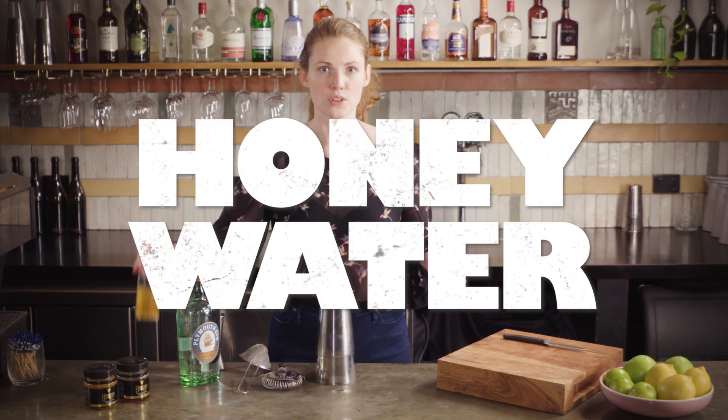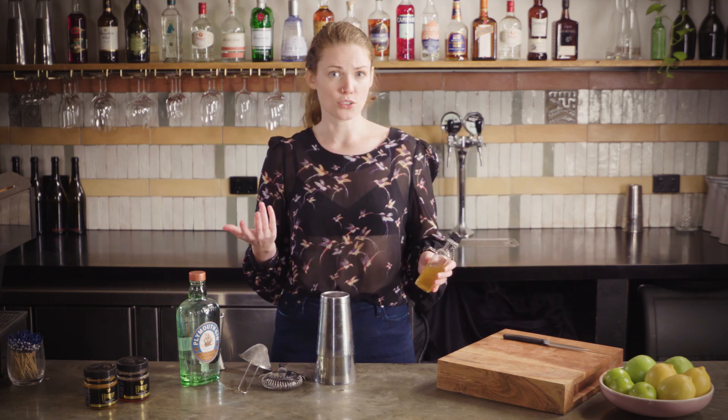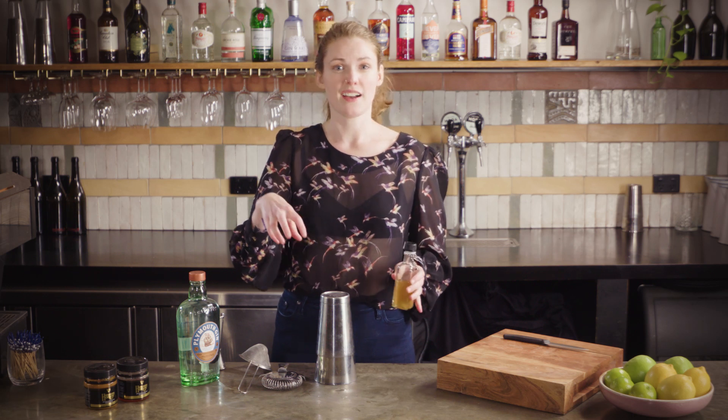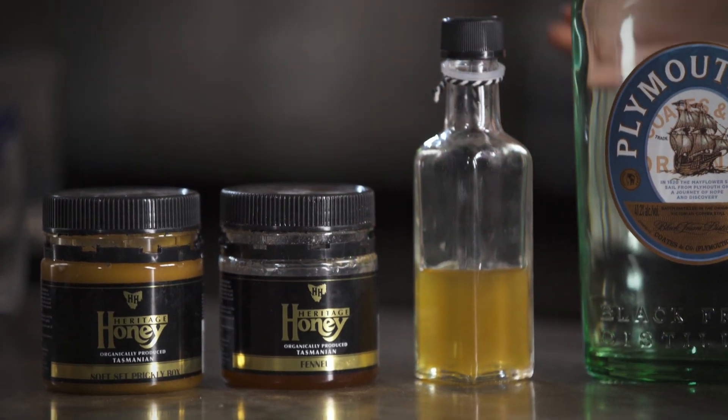The easiest way to work with honey is to make a honey water: add one part honey to one part hot water and dissolve it. I usually sit the honey jar in hot water for a couple of minutes before measuring, which makes it much easier to handle and pour. Otherwise, add two teaspoons directly to the shaker tins, but make sure you stir and dissolve the honey in the other ingredients before you start to shake — otherwise the cold ice will cause it to clump up and it won't integrate.